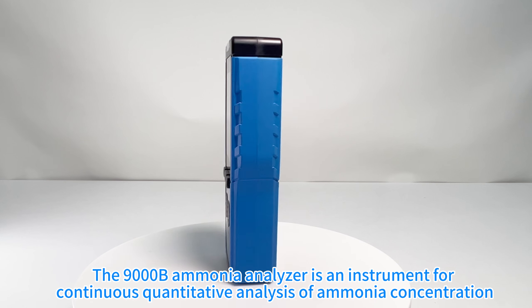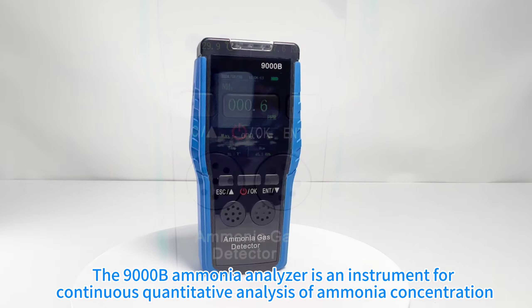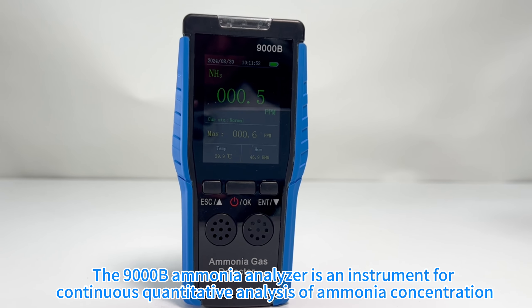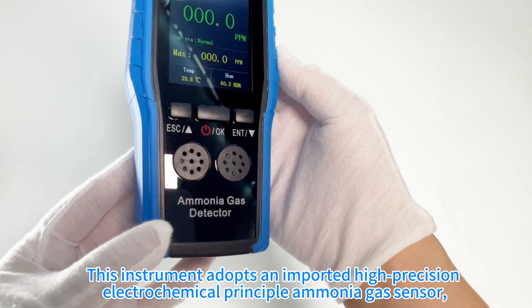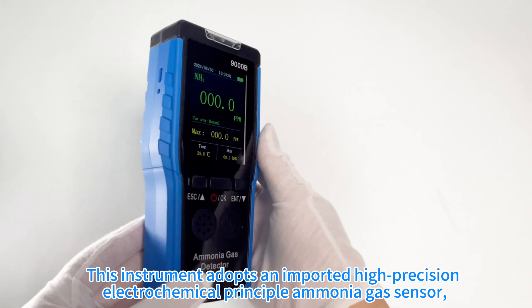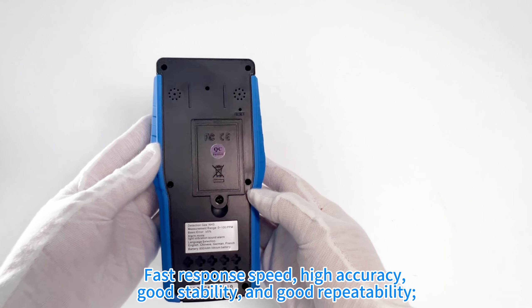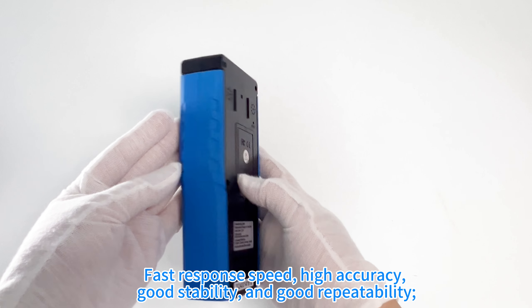The 9000B Ammonia Analyzer is an instrument for continuous quantitative analysis of ammonia concentration. This instrument adopts an imported high-precision electrochemical principle ammonia gas sensor, with fast response speed, high accuracy, good stability, and good repeatability.